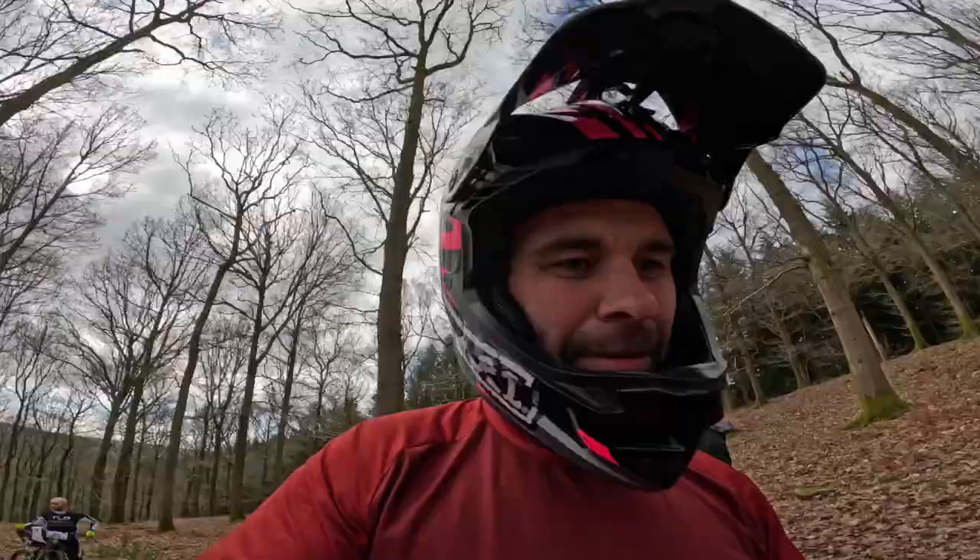We're going to do the high line where the off-camber is to avoid the jump this time and see what's what. Let's give the high line a quick bash then.